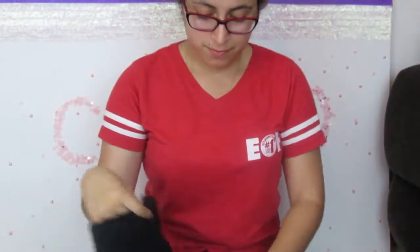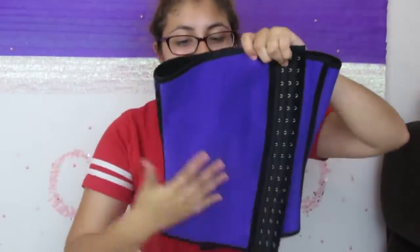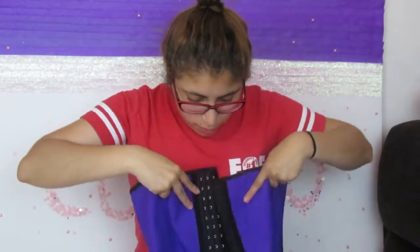I have a big stomach so hopefully it does fit, but the fabric feels really nice. I think it's supposed to fit me — I hope so, because I just spent $20 on this. I mean, that's not so expensive, but they said to get a smaller size, so let's make it work.